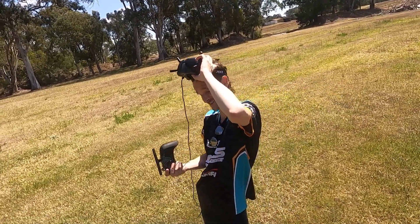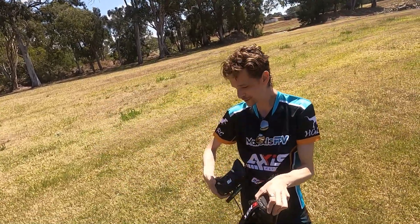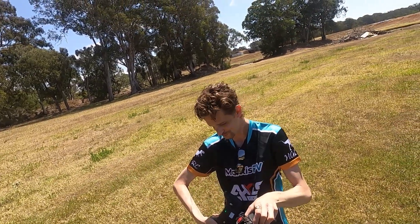You almost killed us! Because I went all the way forward.